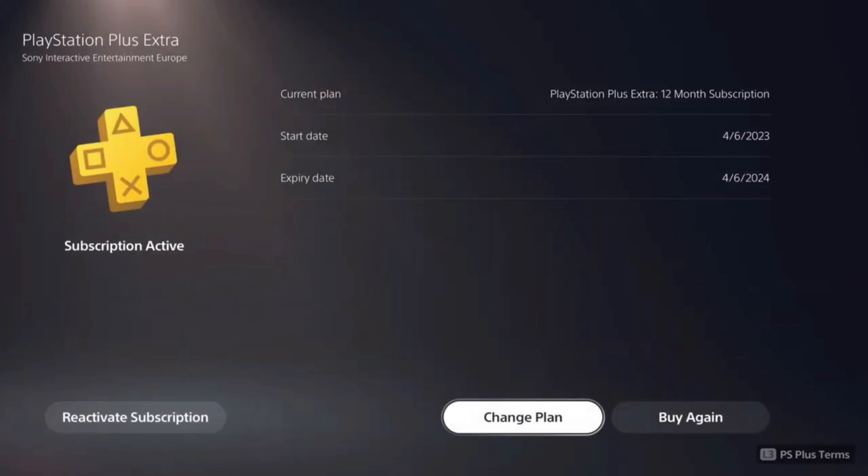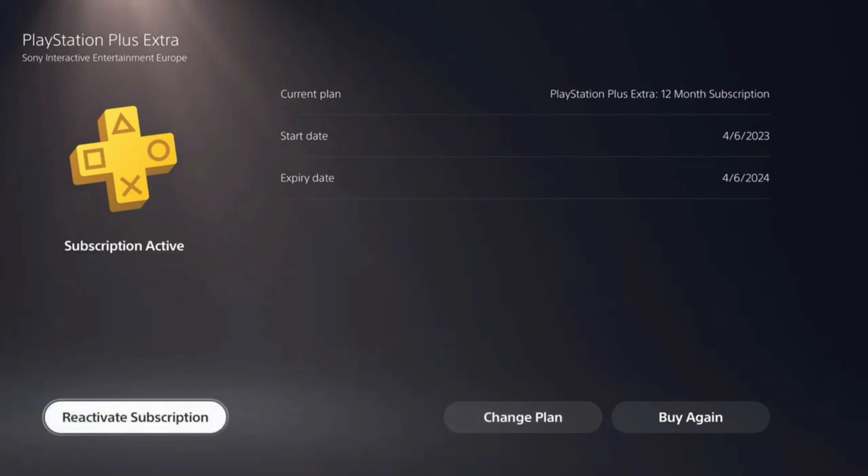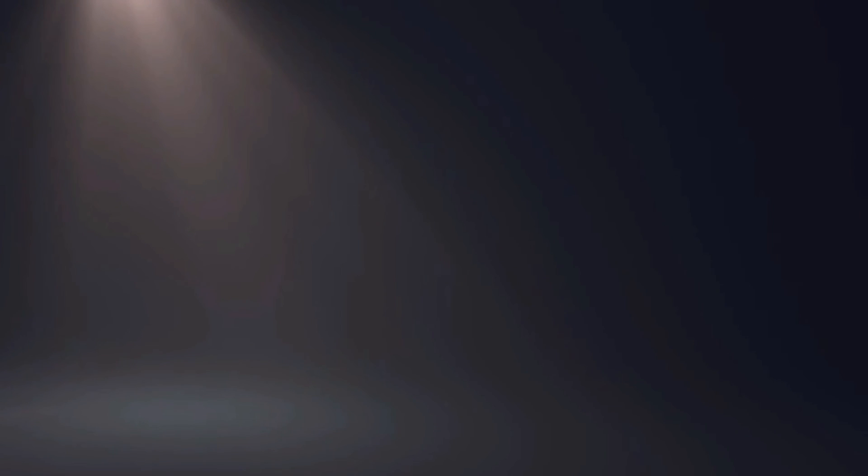Click OK, and if in the future you decide to reactivate your auto renewal, you have to click the Reactivate Subscription button and it will be reactivated immediately. Reactivating requires way less clicks than cancelling the auto renewal, but it's just Sony's way of doing business.